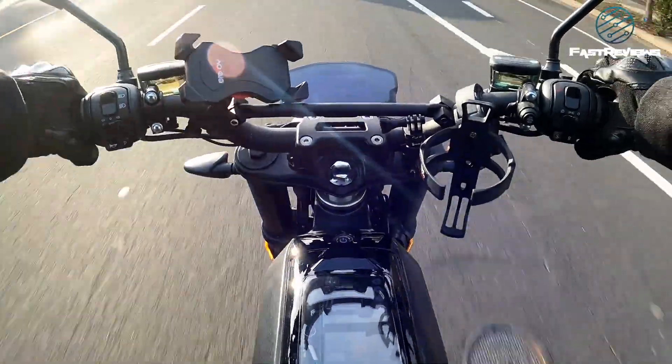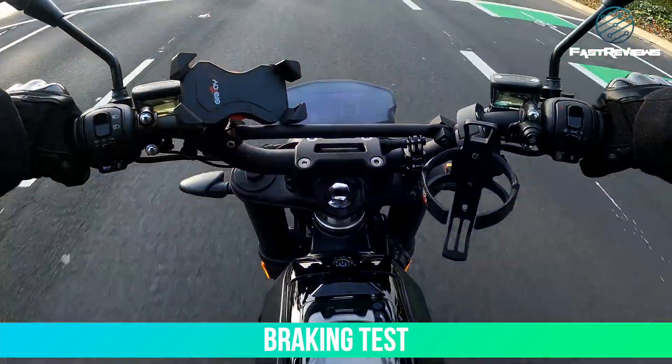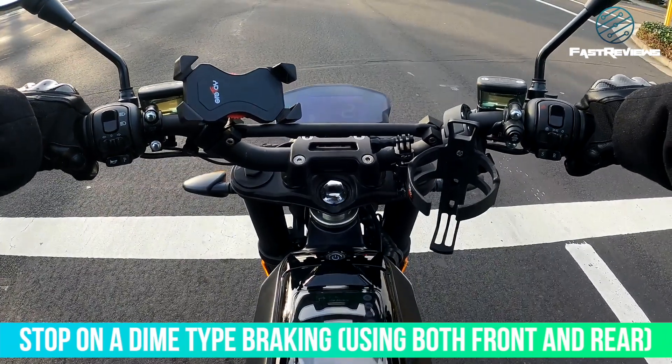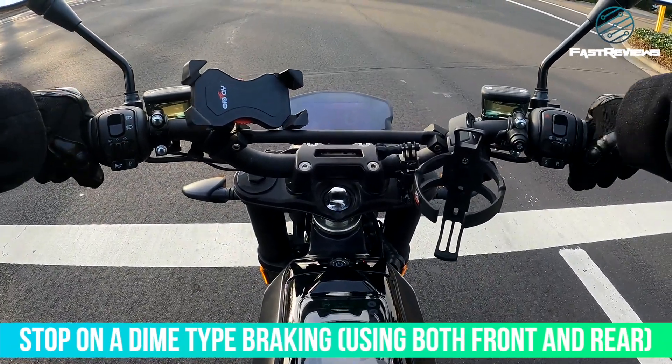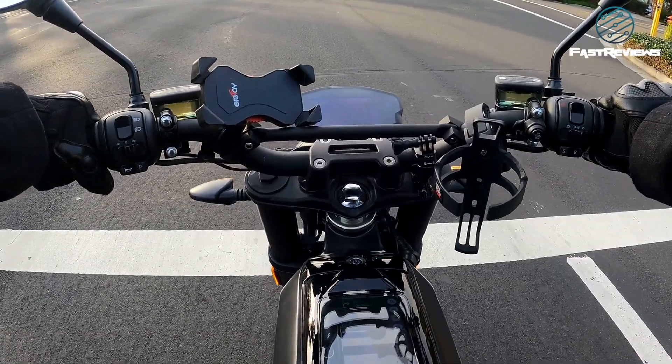Red light — testing the braking. Really good braking, solid braking, no issues with the braking at all.